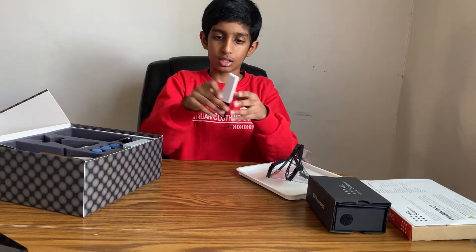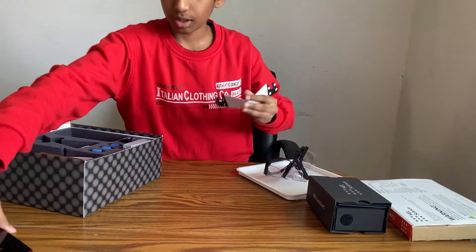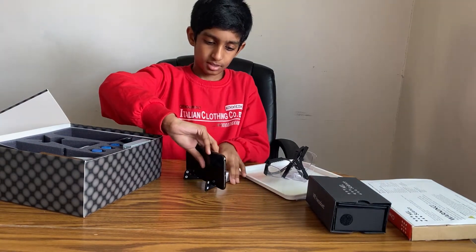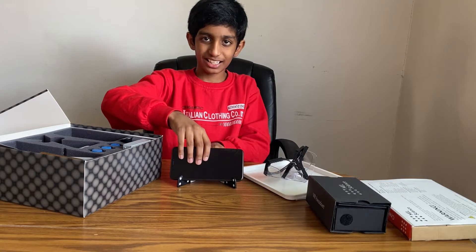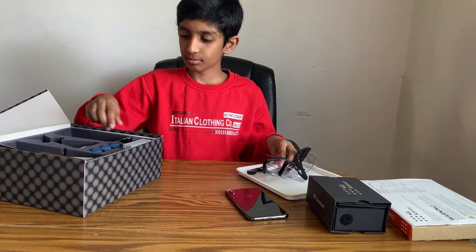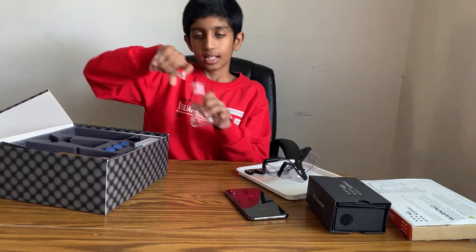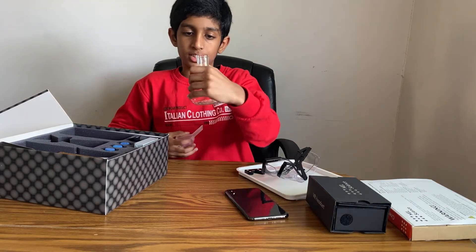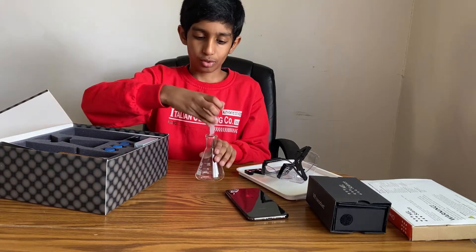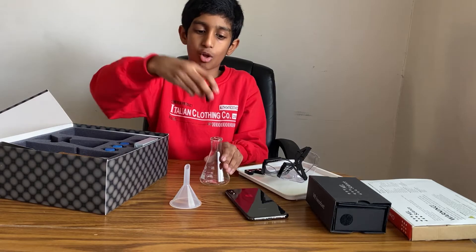Here is a phone stand. It opens like this, and you put the phone like this. Here's a flask, it's about this big. And here's a funnel thing, and here's another funnel thing but it's small.